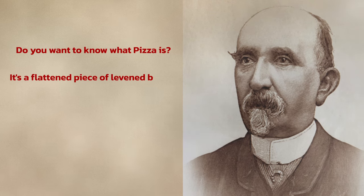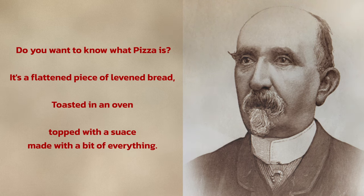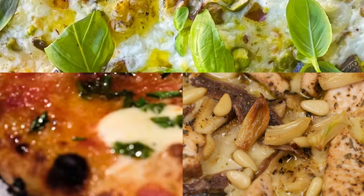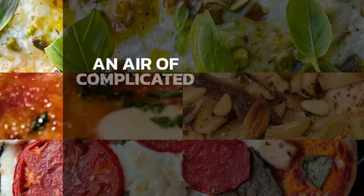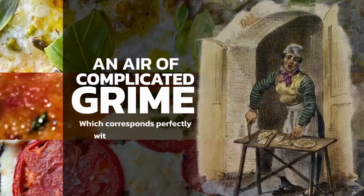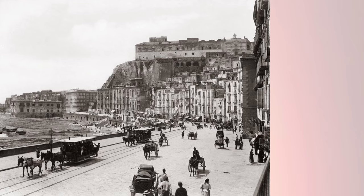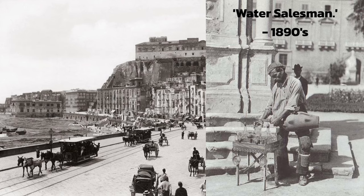The author who wrote Pinocchio, who was from Northern Italy himself, had this to say about pizza: "Do you want to know what pizza is? It's a flattened piece of leavened bread, toasted in an oven, topped with a sauce made with a bit of everything. That black of the toasted bread, that whitish garlic and anchovies, that yellow-green of the oil and fried herbs, and those red pieces of tomato here and there give the pizza an air of complicated grime, which corresponds perfectly with that of its cellar." At the time, Napoli was known more for its disease outbreaks than as a place to visit, and the rest of Italy looked down on it because of that.